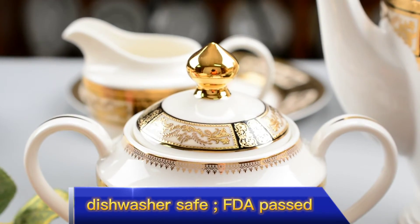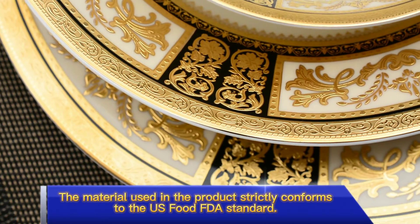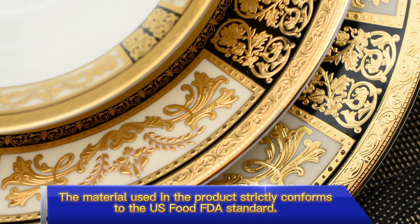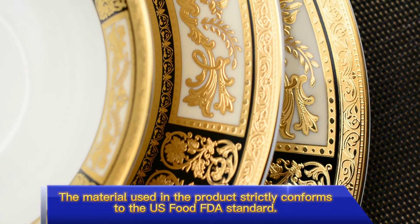Dishwasher safe, FDA passed. The material used in the product strictly conforms to the U.S. Food FDA standard.